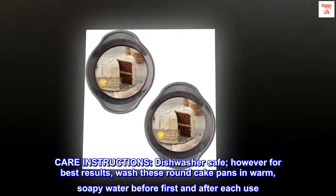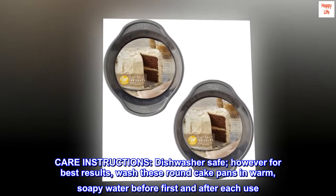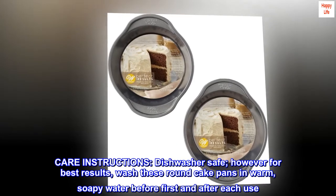Care instructions: dishwasher safe, however for best results wash these round cake pans in warm, soapy water before first and after each use.